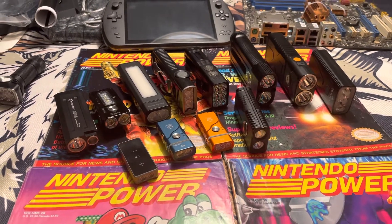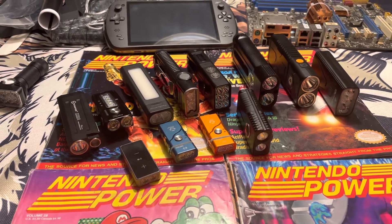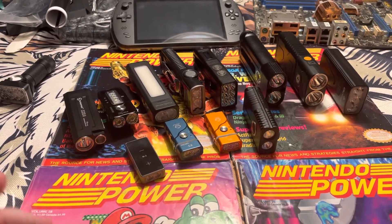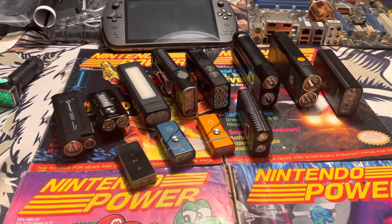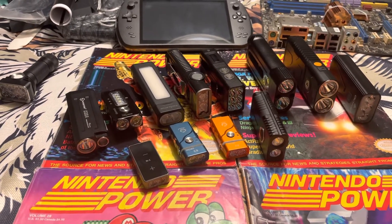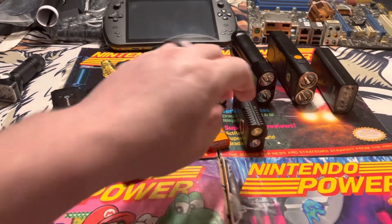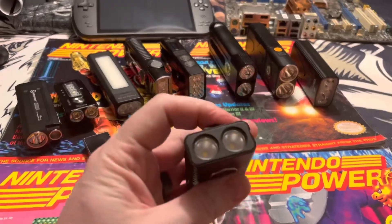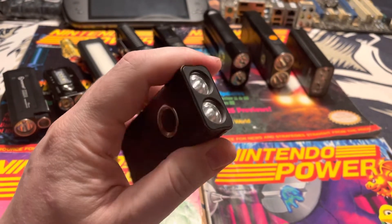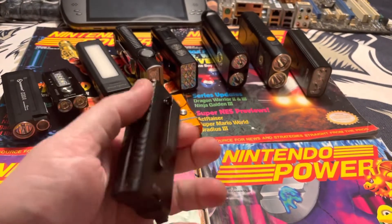Hey, this is Mike with East Coast Lumen Outpost. I wanted to do a video today discussing one of my favorite form factors of flashlights. I call it the double barrel flashlight. It's kind of like a box style where you have two LEDs in a double barrel format.